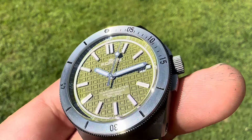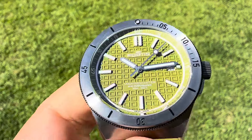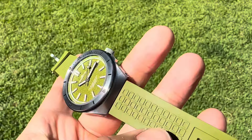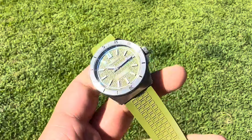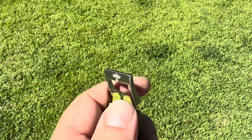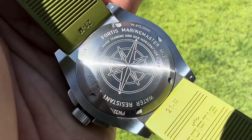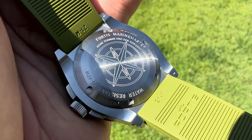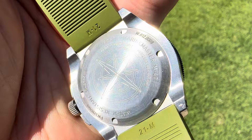The Fortis logo is also loomed at the 12 o'clock. It's 300-meter water-resistant. These come on a bracelet as well, but you can also get it on a very soft rubber strap. These are available at CW Watch Shop — I will have a link in the description below. They also sell Damasco and other pre-owned timepieces.